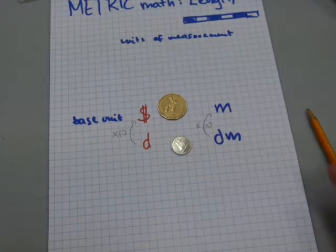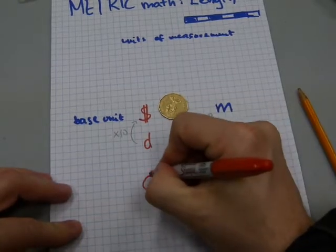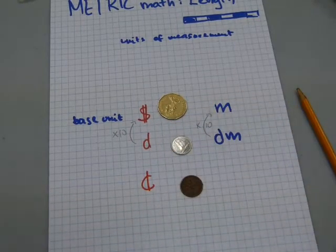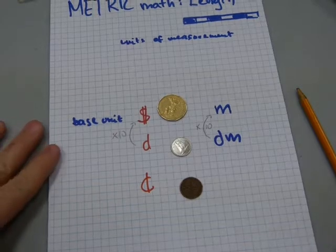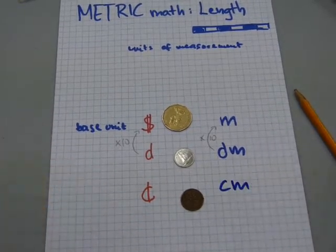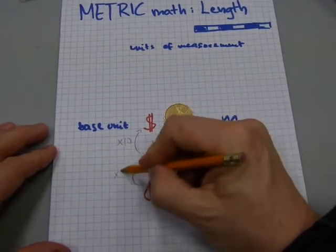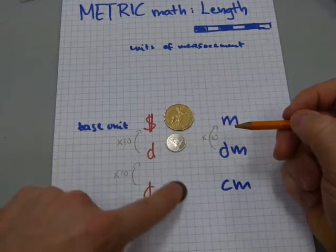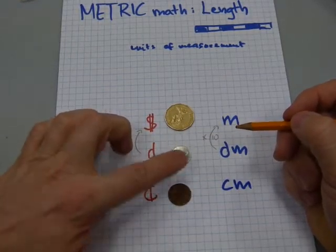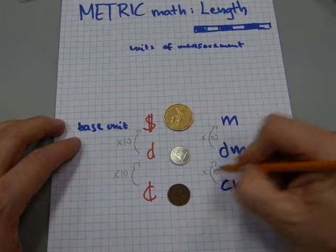We've got smaller units, smaller than decimeters. It's totally similar to a penny — a penny is a one-cent coin. And in metric length, we've got centimeters. We know that 10 pennies make a dime. Likewise, 10 centimeters will make a decimeter.